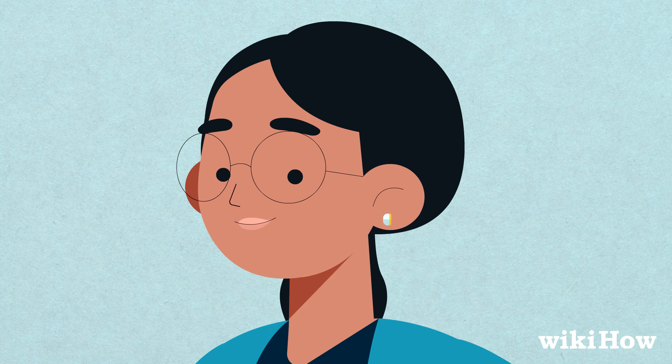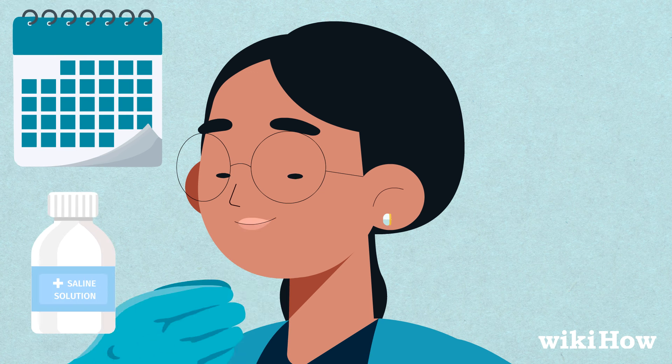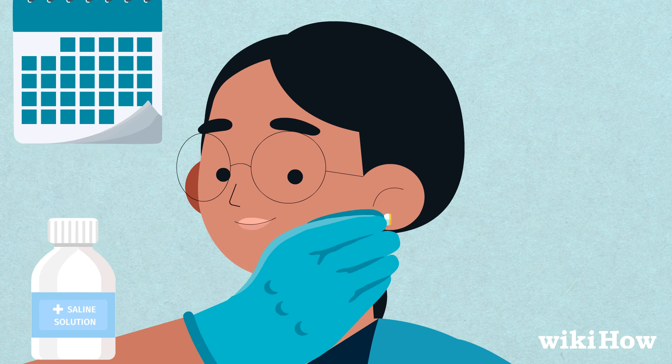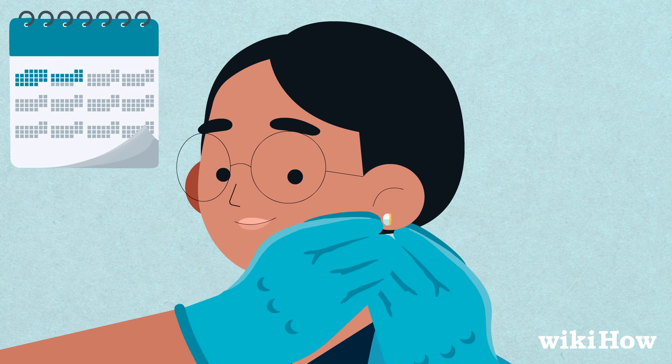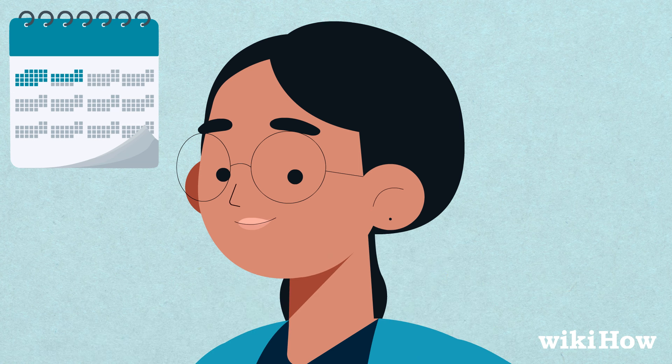To prevent infections, wash your piercing every day with a warm saline solution and gently rotate the stud in the piercing. After about six weeks, the piercing should be healed enough that you can take the stud out and put in a new earring.